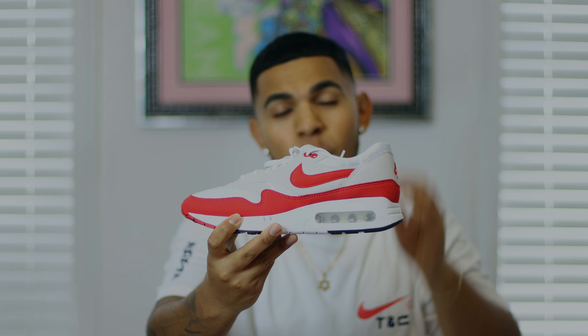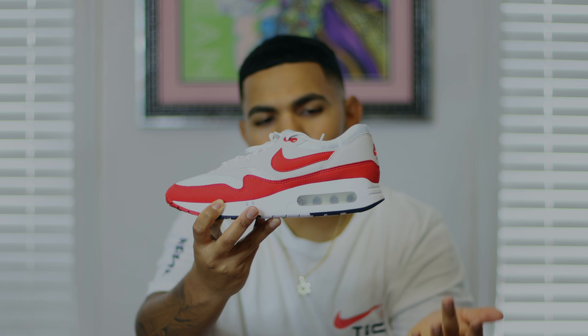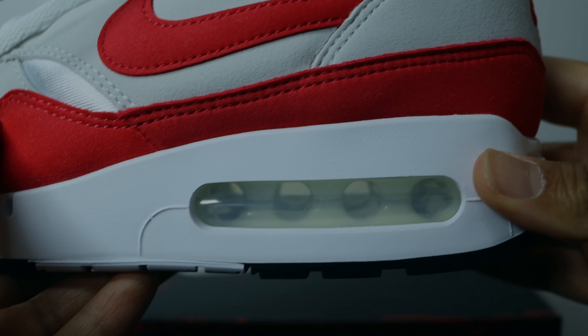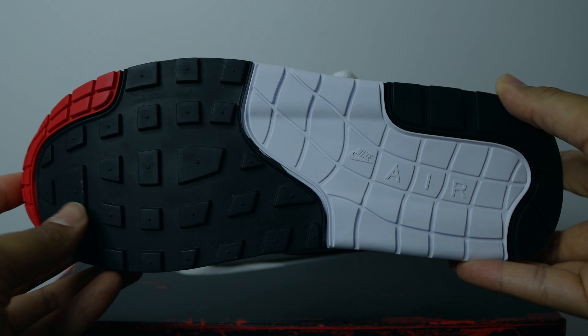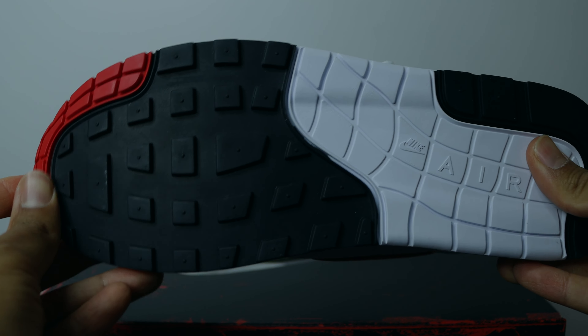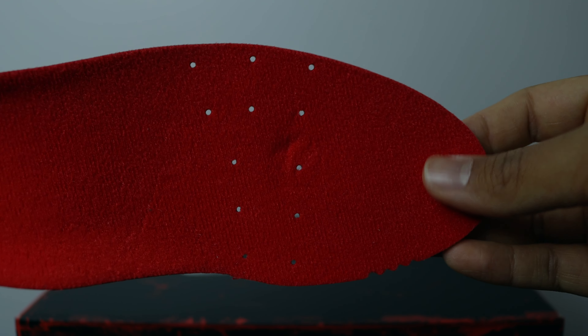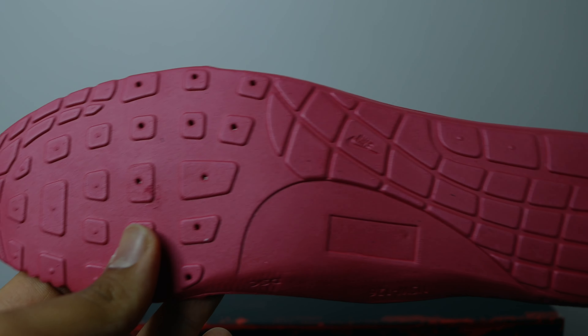The most important part is the midsole and that big bubble. One area where the retro model has a one-up is that the midsole here lacks the extra striations or lines present on the retro version — I do wish this updated model had those. But focusing on the big bubble, you can actually see right through it. The outsole has the standard Air Max 1 traction pattern, slightly wider than retro models. The insole is really nice — it has perforated holes and mimics the exact traction pattern found on the outsole.